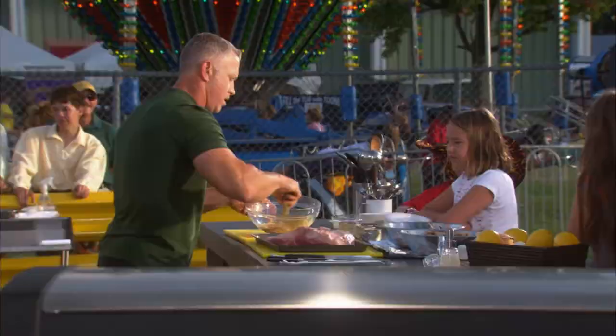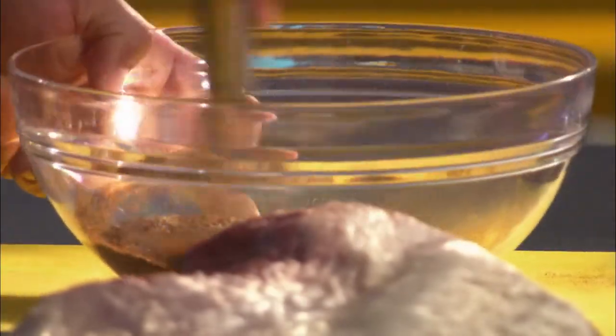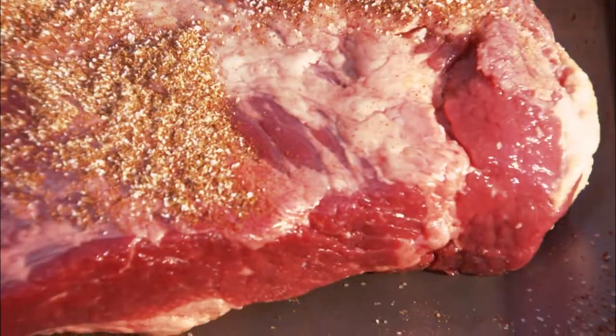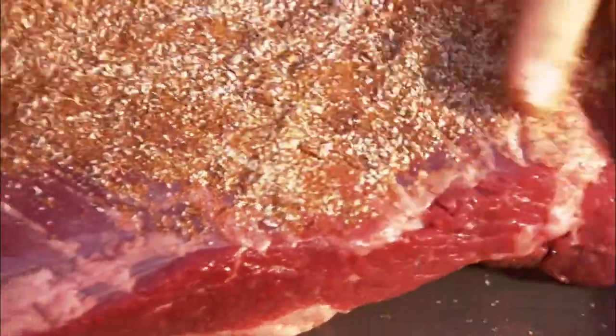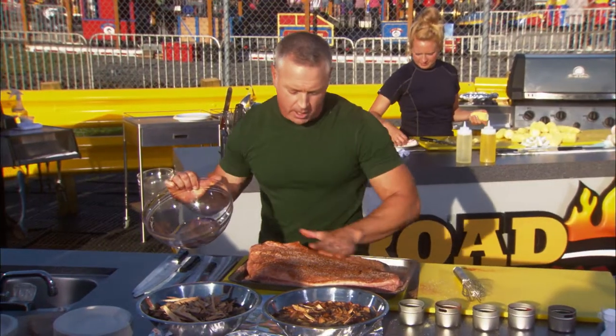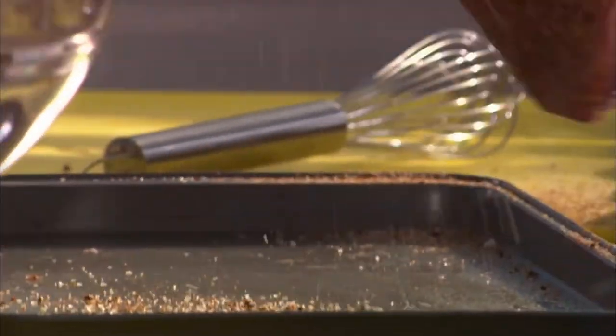And some dry mustard for some tartness. There we go. And that, folks, is your rub. Now, all these are granular in texture. It's going to help us create micro pockets in here, little tiny tears in the meat, helping us infuse flavor and breaking down the toughness of the meat. And by the time we're through with this, it's going to be delicious, soft, moist, and tender.